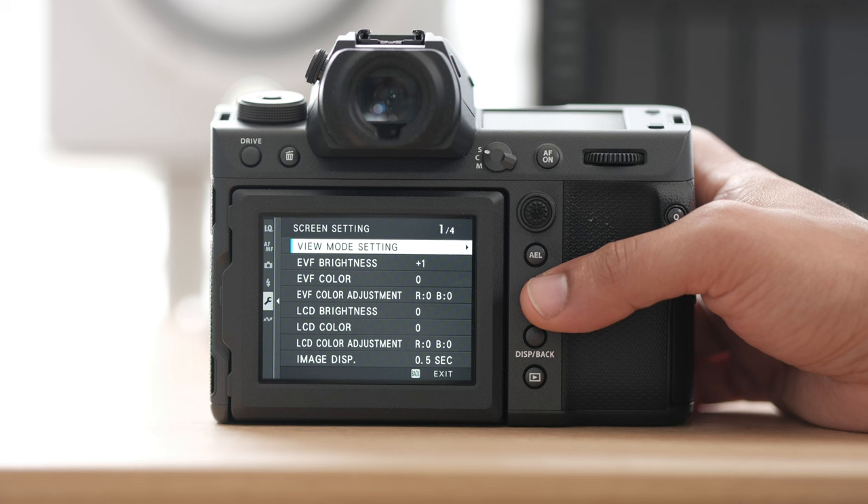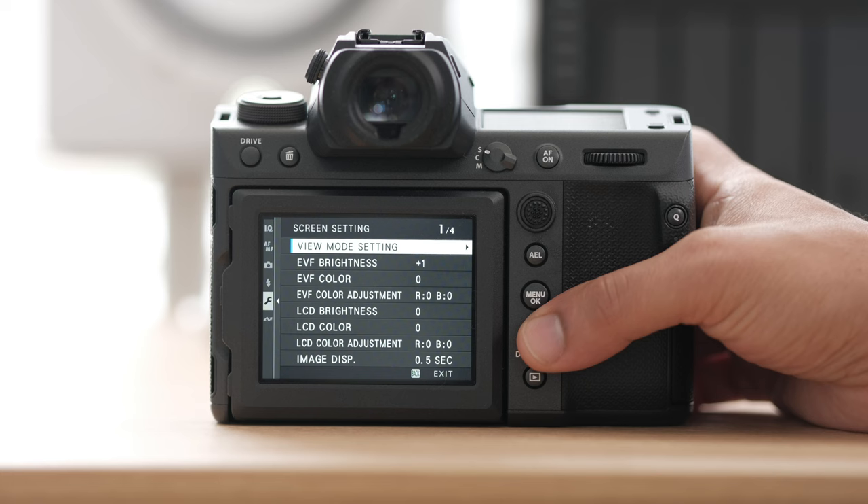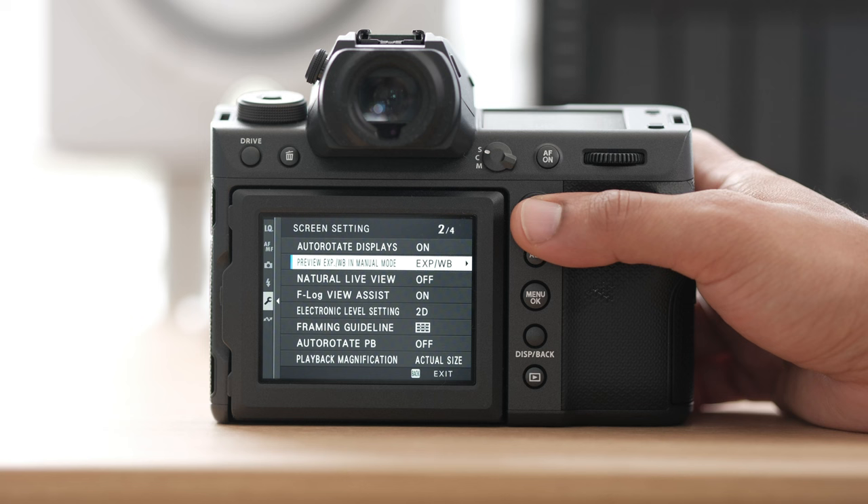For my screen setup we have our view mode settings. Generally I'm always using the eye sensor because I look through the viewfinder very often. My EVF brightness I put at plus one. I like the image display set to 0.5 seconds, just so I can see a photo for half a second after I take it. I like to do my preview exposure white balance — that's one of the big pluses of mirrorless cameras.